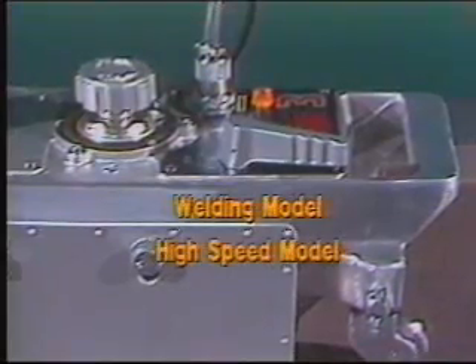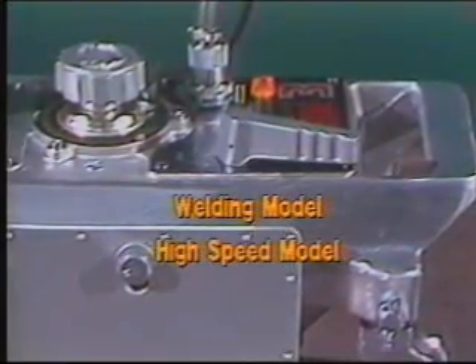The machine is also available in automatic welding and high-speed models for arc welding and plasma cutting.